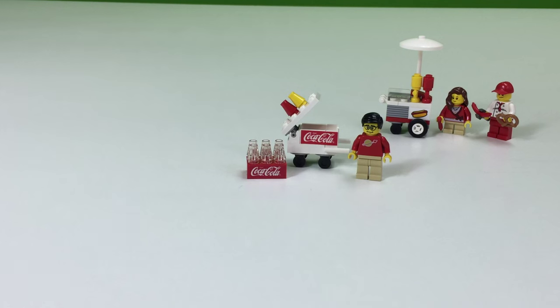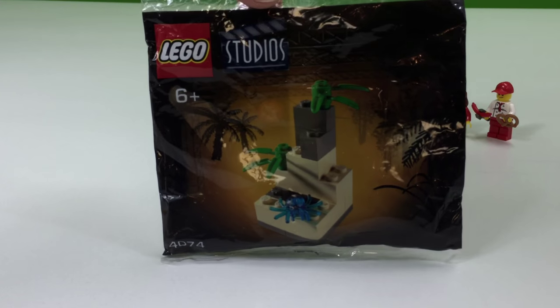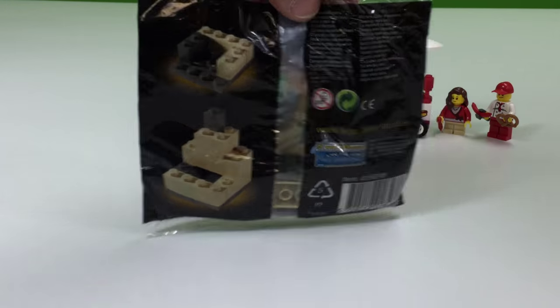Hey, it's Briggsar! It's time for another LEGO Studios Coca-Cola Japanese promotional polybag review. Today we got the all exciting set 4074 — plants and a blue spider. That's what we'll call it.